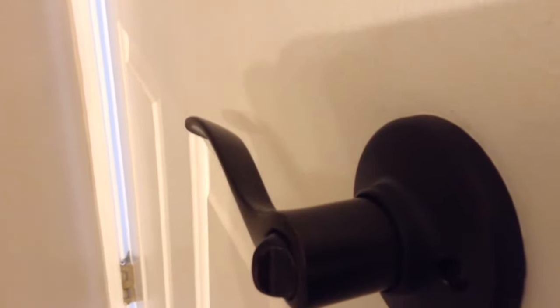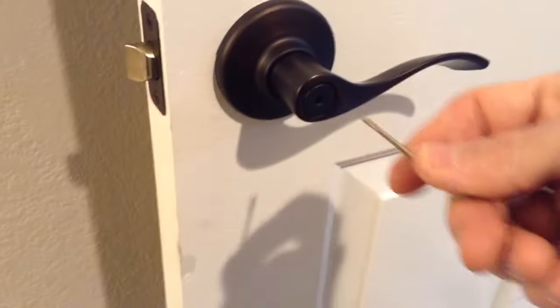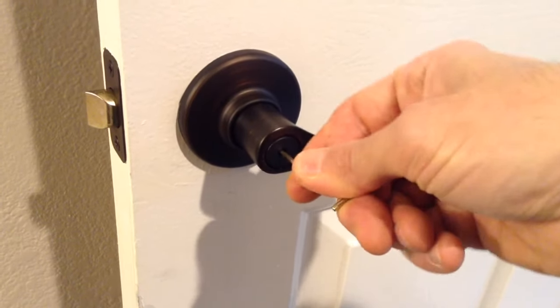If I turn it, it's going to lock the door, and likewise we can unlock the door — lock, unlock. Make sure you maintain it level when you put it in, and then just rotate it until it catches in place, and then you can turn it.